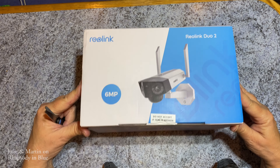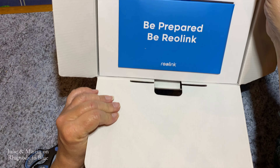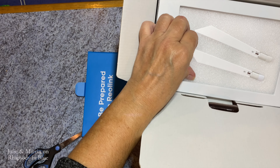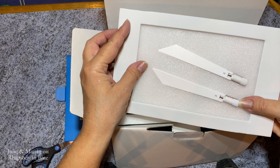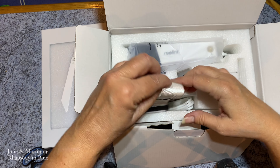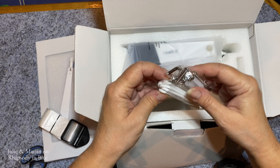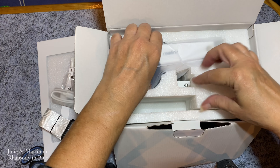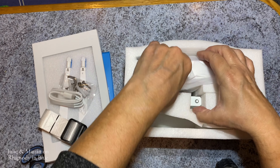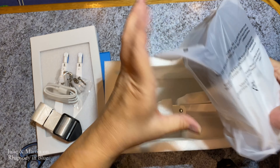So this is the Reolink Duo 2, and inside we have another one. I'm assuming that's all the gubbins. Oh, and these are the antennae. That's a strap for if you want to strap it to something. Let's just get everything out. It's very well packaged. And then this is the main event.